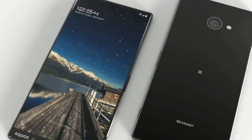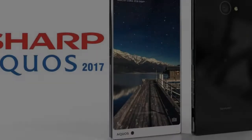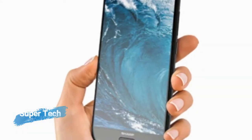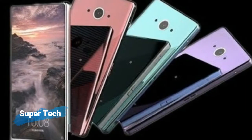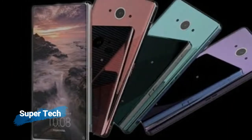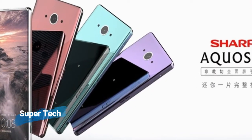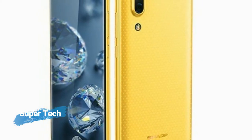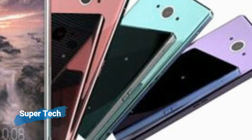The Sharp Aquos S3 Mobile features a 5.8-inch (14.73 cm) display with a screen resolution of 1440 x 2880 pixels, and runs on Android v7.1.1 Nougat operating system. The device is powered by an octa-core processor: 2.45 GHz quad-core Cortex-A73 plus 1.9 GHz quad-core Cortex-A53, paired with 6 GB of RAM.